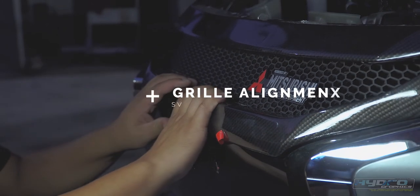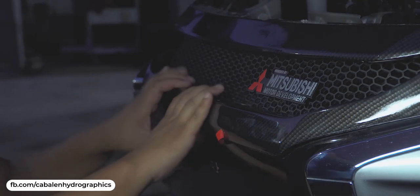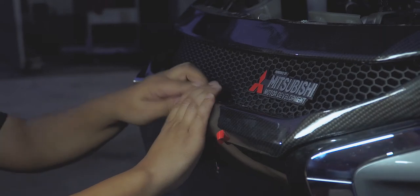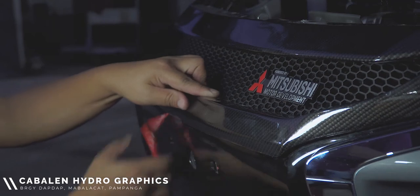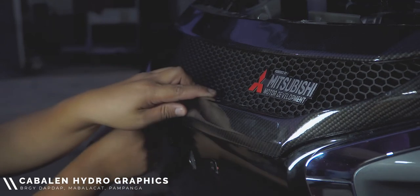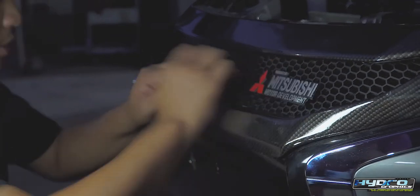Step number four: to position the grille properly, pull it downwards until it aligns on the black gloss part of the bumper, and slightly pull the 3M tape cover slowly, followed by slightly applying pressure across all the sections of the grille to allow the 3M tape to hold properly.